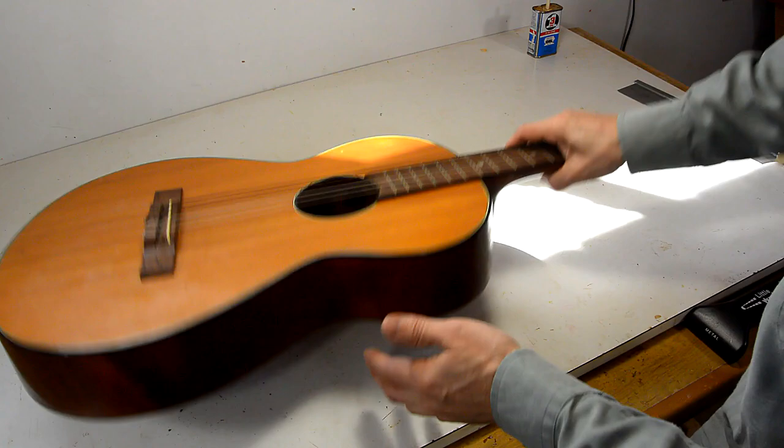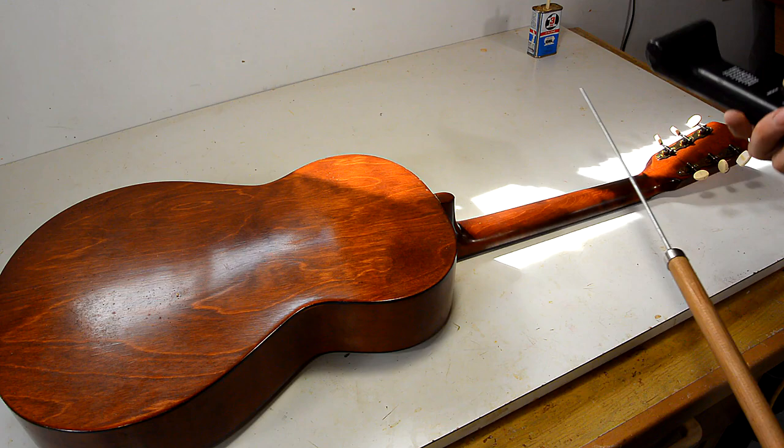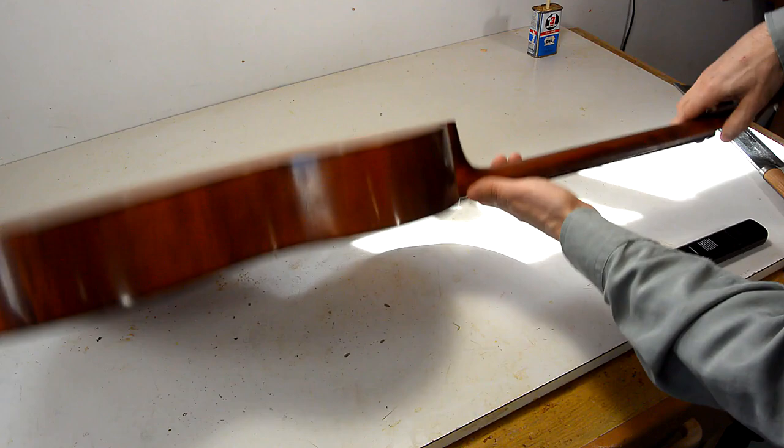So I'm gonna try something really barbaric, which is to just cut off this neck here and then re-glue it on a little bit differently. I've already used my metal detector, and I'm pretty sure that there's no truss rod in there, but I can't be quite sure because the frets themselves keep triggering the metal detector.